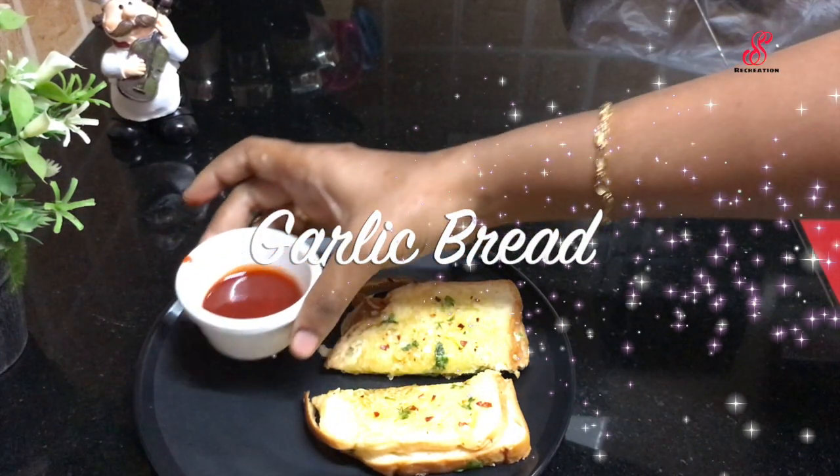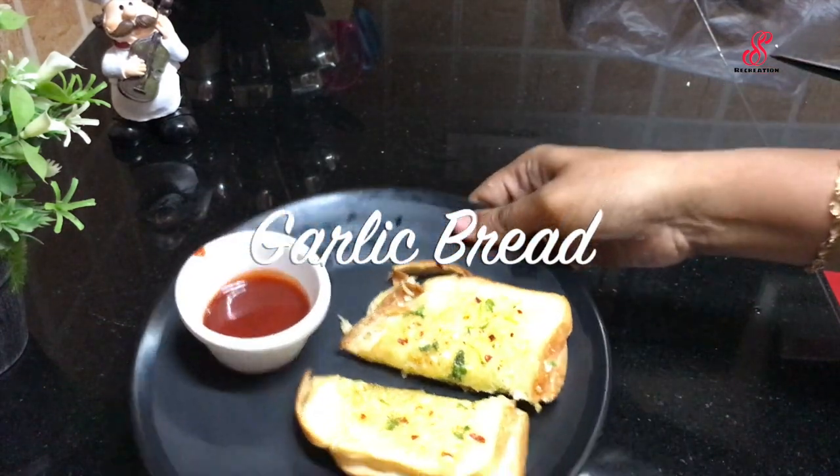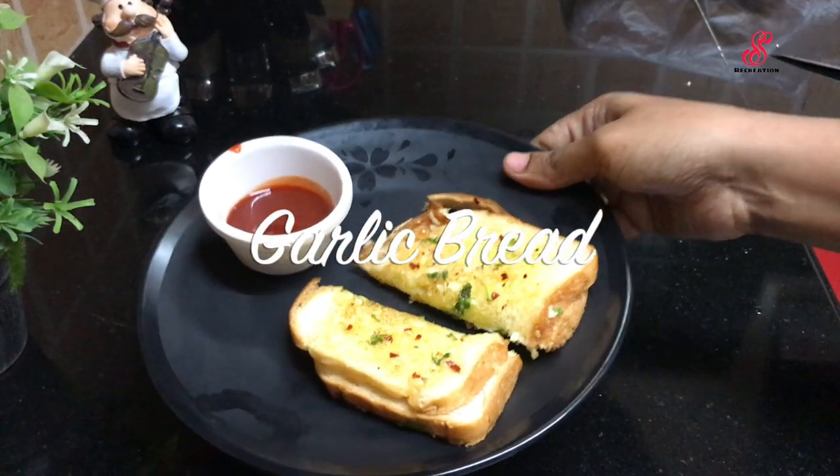Hello friends, welcome to SSS Recreation. Here is my favorite recipe of garlic bread.